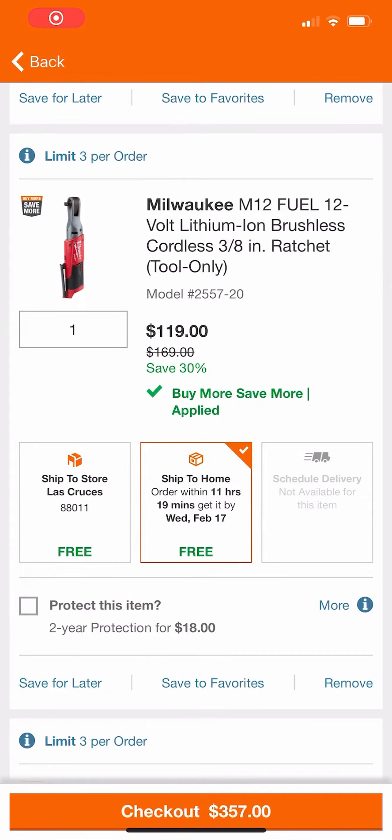What's going on folks, welcome back to the channel. I got another deal for you guys today on Milwaukee's M12 Fuel 3/8" ratchet. The main reason I did this video is because I want you guys to correct me if I'm wrong — I believe this is the lowest price we've seen on this 3/8" ratchet.